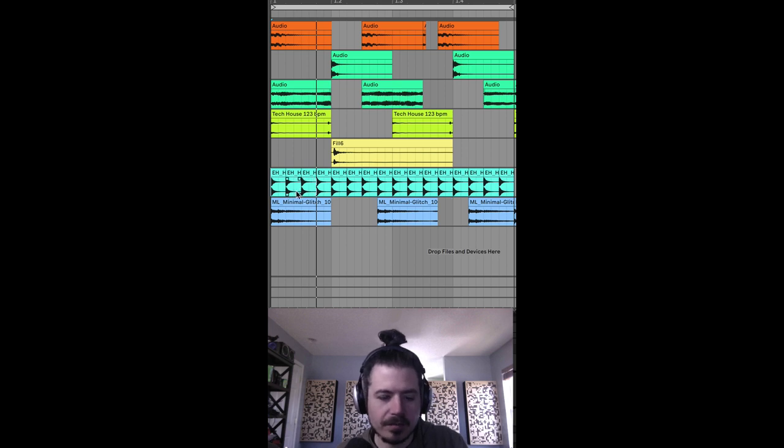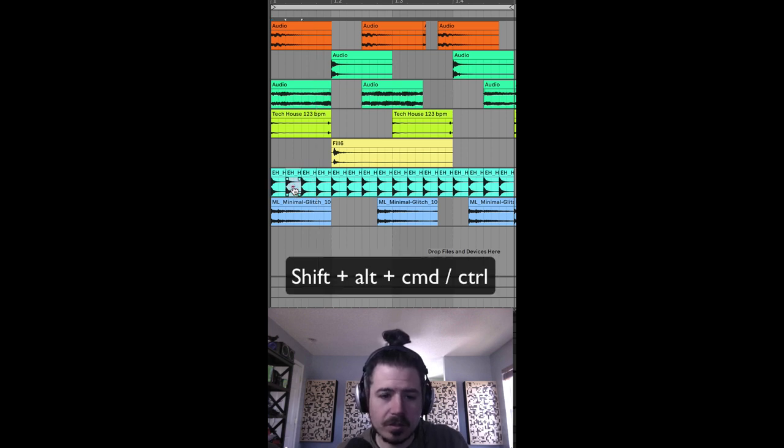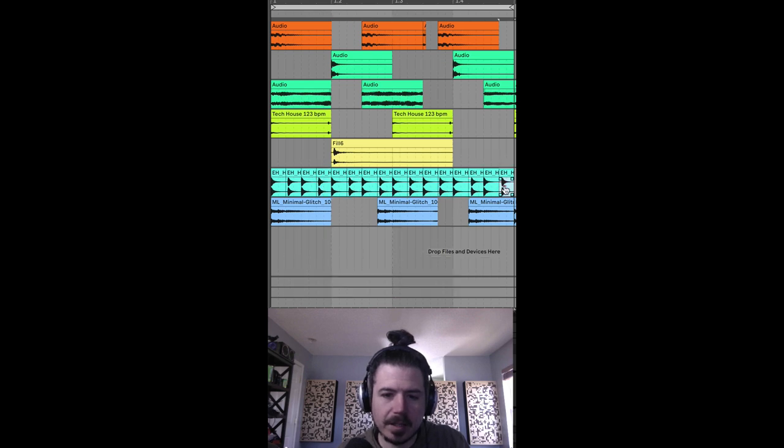Let's say we want to add some swing. So all I have to do is Shift, Alt, Command — or Control — and I'll make every 16th note late. Now we have swing.